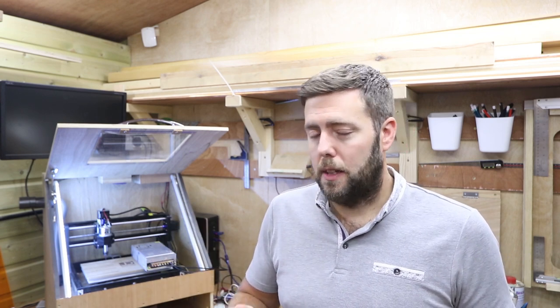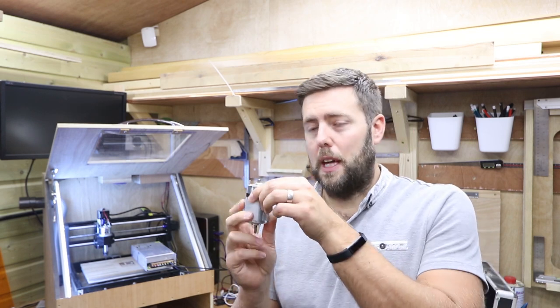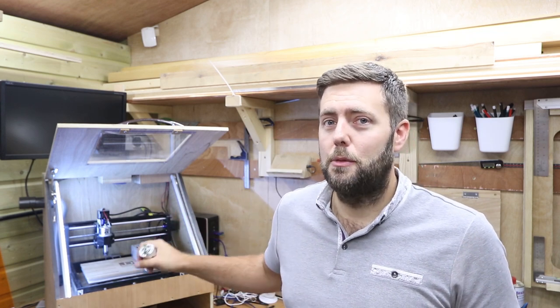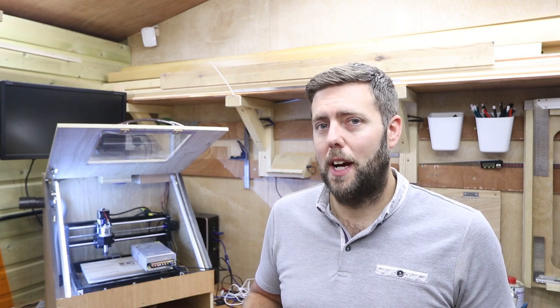The standard stock spindles run at around 9,000 RPM, which means they rotate about 9,000 times per minute. The new one I ordered from Amazon rotates at about 20,000 or 21,000 RPM, so it's spinning at more than twice the rate of the standard stock spindles.